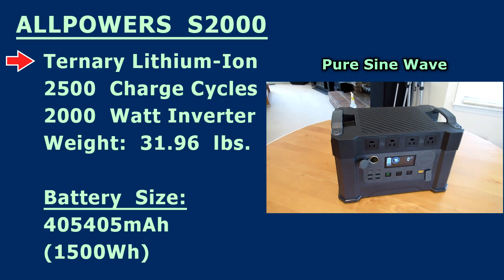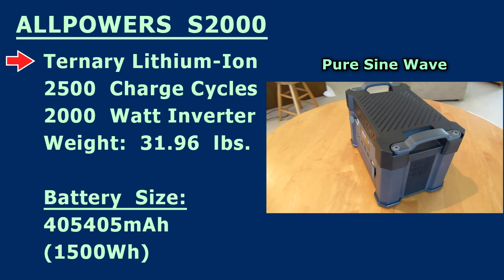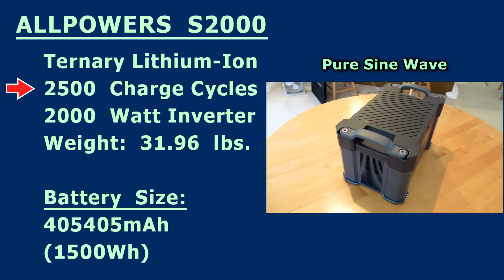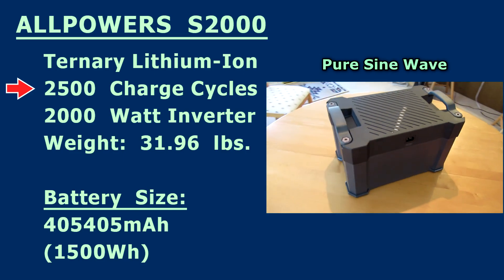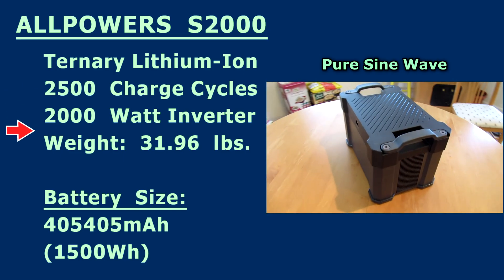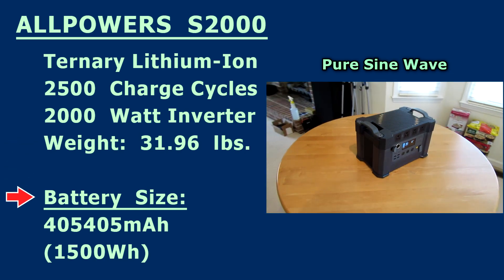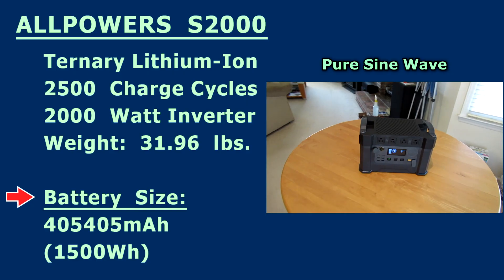It has a high-quality ternary lithium-ion battery with over 2500 charge cycles. The built-in 2000-watt inverter weighs about 32 pounds, and it has a massive battery size of 1500 watt-hours.